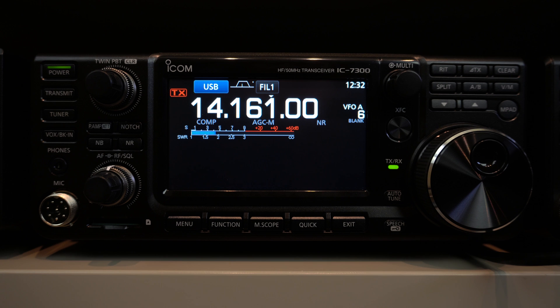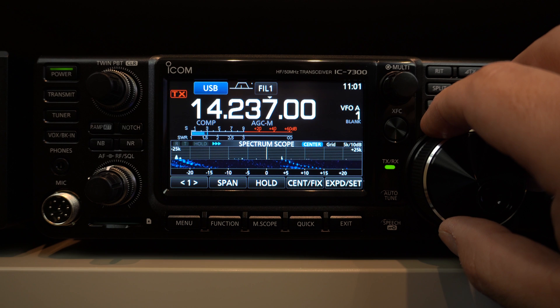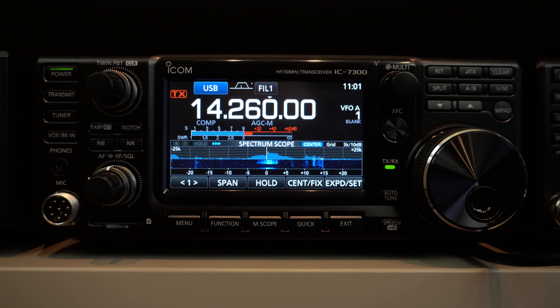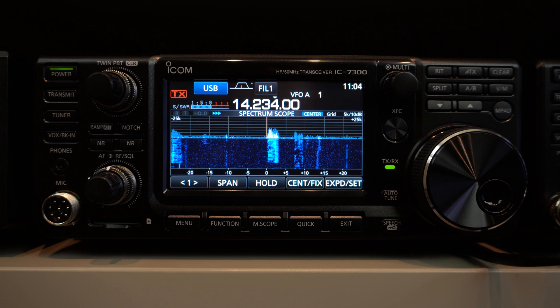For a small size, you have everything in this radio to do whatever you want to do on HF. It's a Q5 signal with QS3, over. All right, thank you my dear friend. You are 5-9 plus — nice signal today.